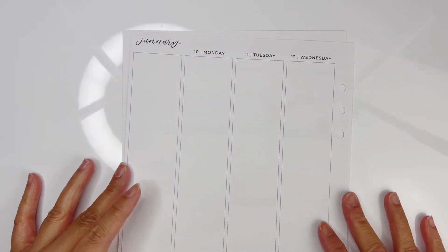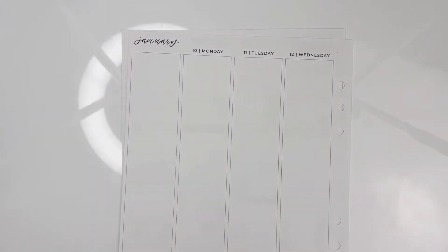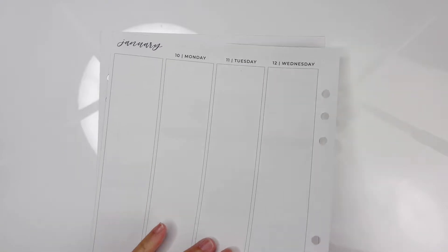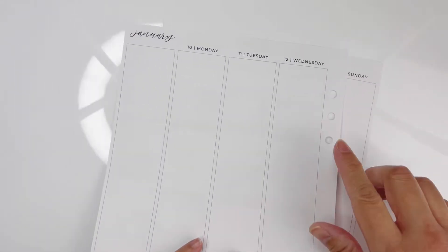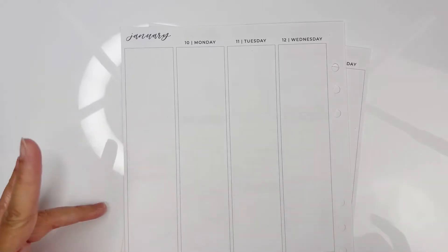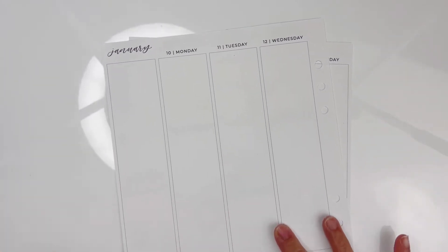Hello, welcome back to my channel. My name is Christine and this is Just Christine. Today we're going to be planning for the week of January 10th to the 16th. I'm using these inserts from Sadie Stickers and my planner is the A5 White Cloud in Succulent.